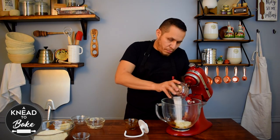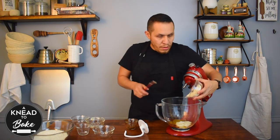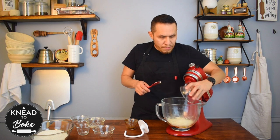Add 50 grams of sugar, 11 grams of salt, and 75 grams of vital wheat gluten.